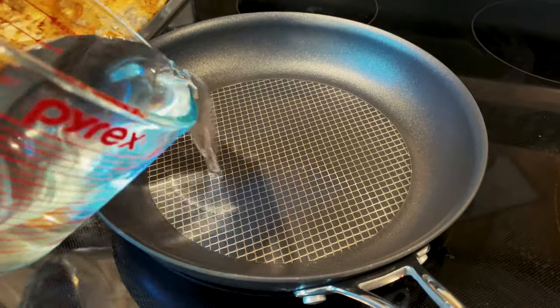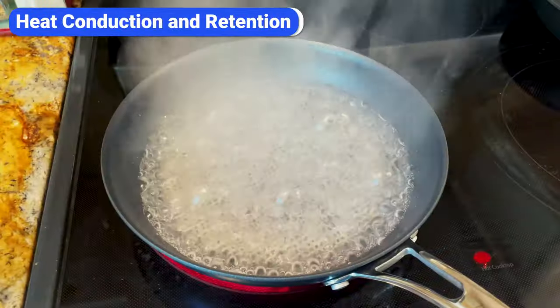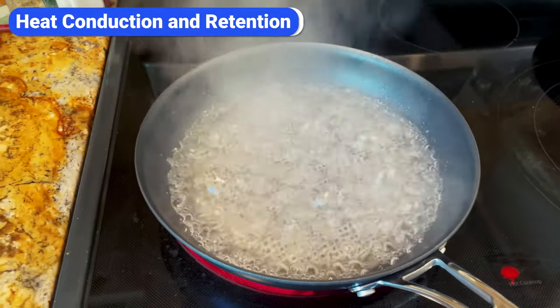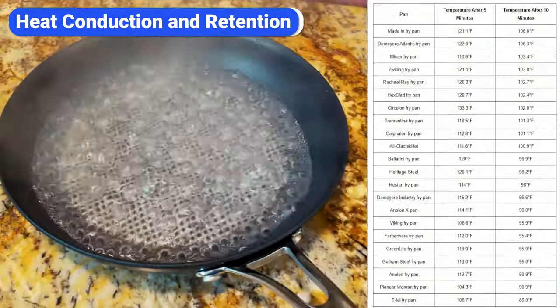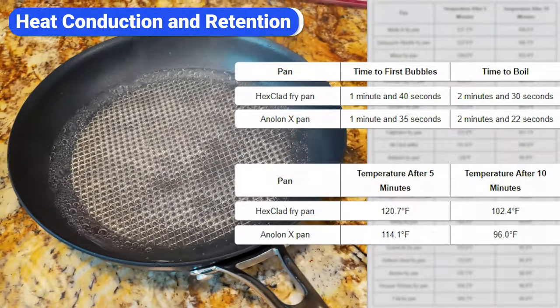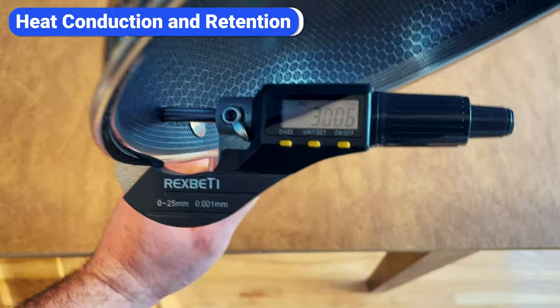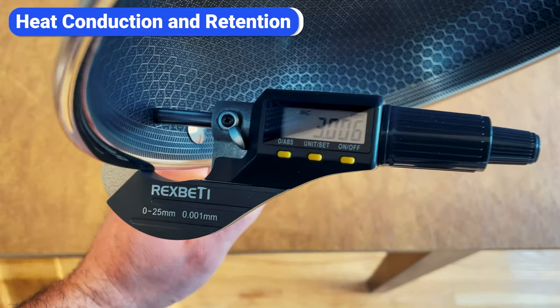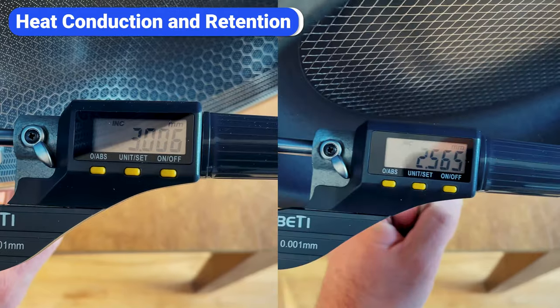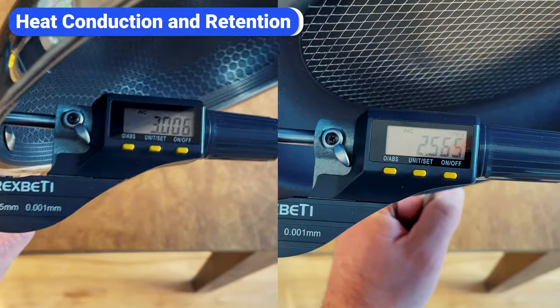I conducted my standard heat conduction and retention tests with both pans. The short summary is that both pans distribute heat evenly, but Anilon X pans heat slightly faster while Hexclad pans retain heat better. I wasn't surprised by these results because Hexclad pans are thicker and heavier than Anilon, and thicker cookware generally heats slower but retains heat better.